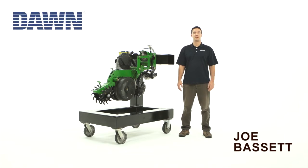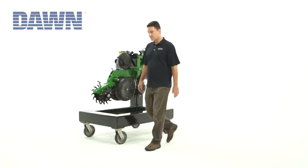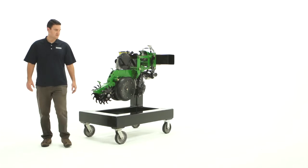Hi, I'm Joe Bassett from DAWN Equipment, here to talk with you about the latest innovation coming from DAWN this fall, the DAWN Curvetine M-Series Closing Wheel. I'm going to talk to you a little bit about some of the features of this exciting new product.